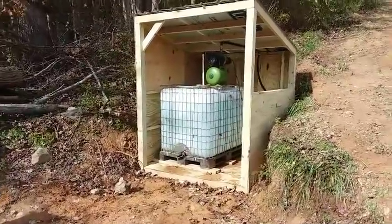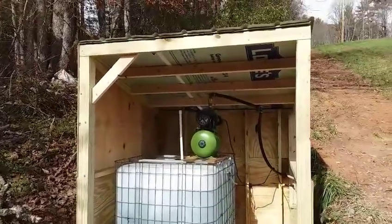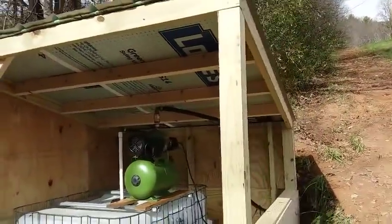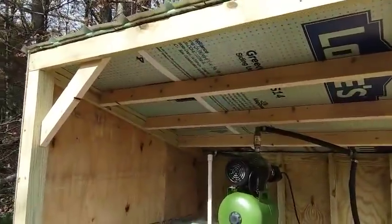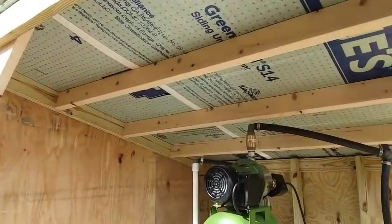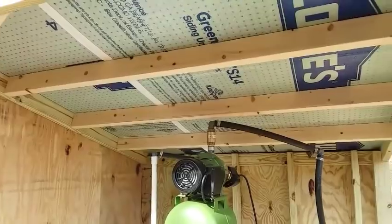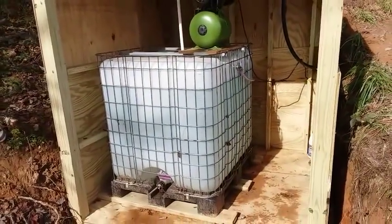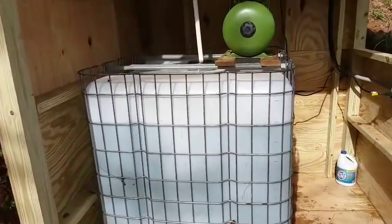We had a few days of lots of rain, high winds, and lots of wet leaves falling down since I recorded last. I did manage in between raindrops to get the roof on. I picked up some salvage steel roofing and it just fit nice. I had some leftover foam underlayment and we placed that underneath to prevent condensation.